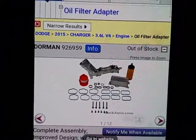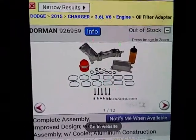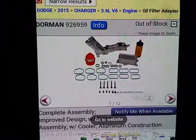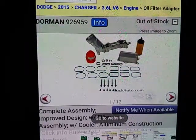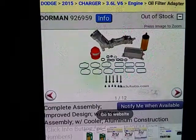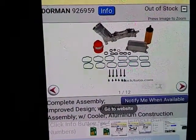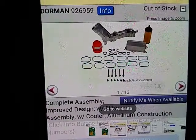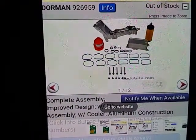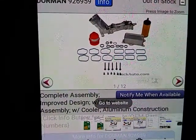The part number is 926959 — that's Dorman. This is the kit with the cooler and cap, everything but the sensors, which you should be using OEM for your Pentastars. They work with all generation 1 and 2, right back to 2011, because they have the cooler. And they're full lifetime warranty on the whole thing, even the cap.